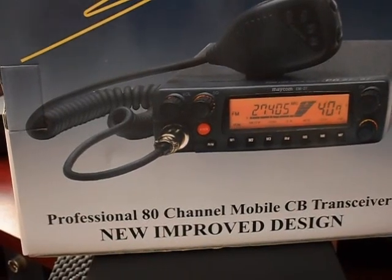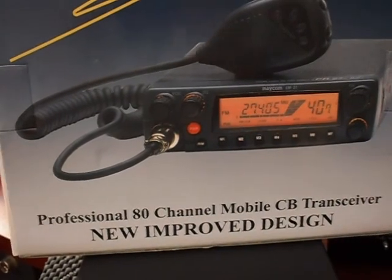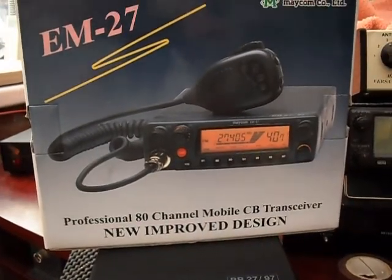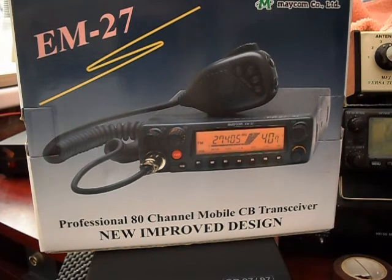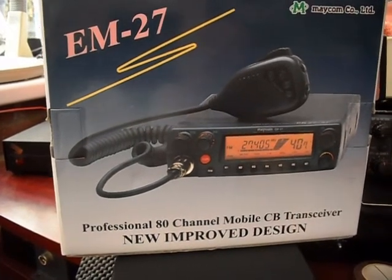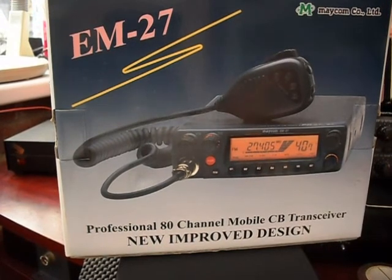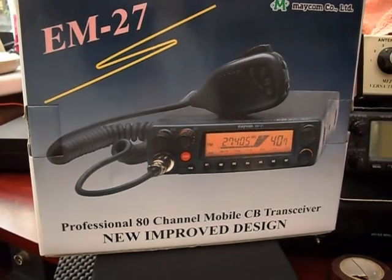Hi everyone. We're having a quick look this afternoon at a MECOM. This is an 80 channel UK/EU CB transceiver. It's one of the few that, as yet, hasn't come out as a multi-set. I'm not quite certain why that is, but it would be nice if it did. It's 40 UK, 40 EU.